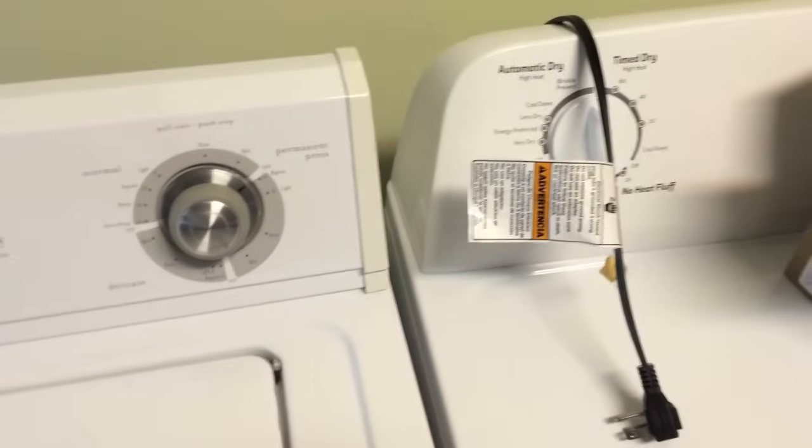Don't forget the very last step — plug the washer back into the outlet, give electrical power back to the unit, and test it out by doing a load of laundry. I hope this helps. Like the video, subscribe to the channel, and keep watching. Thanks!